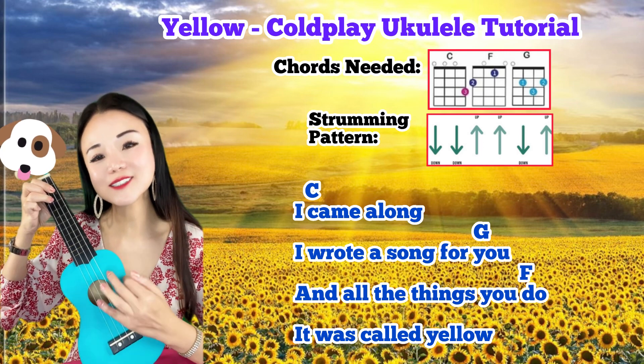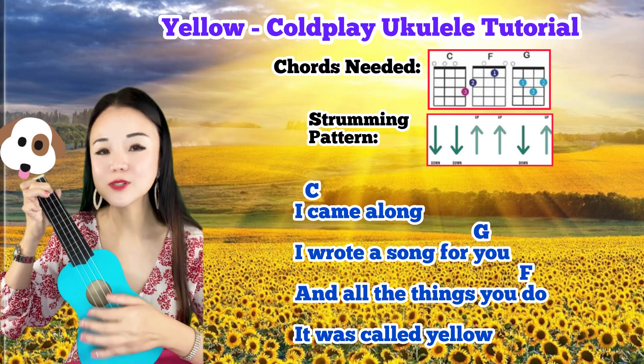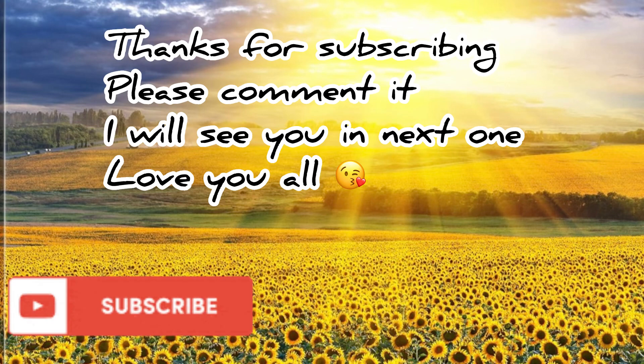And all the things you do. I love you, it was called yellow. And all the things you do. It was called yellow.